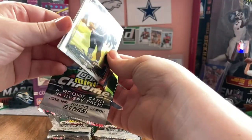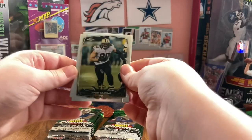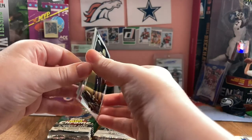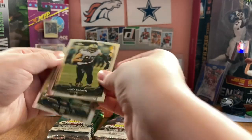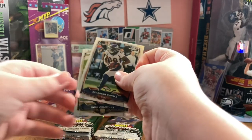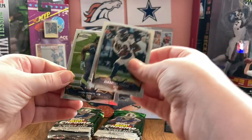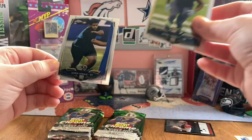He was like Mitch Trubisky before Mitch Trubisky was in Chicago. I thought there was a backward card - apparently not. These are stuck. Jimmy Graham. Demarius Thomas. Jason Barrett and Aaron Donald.